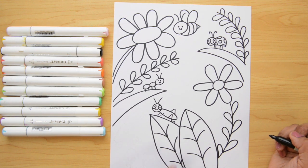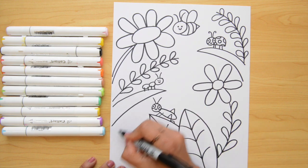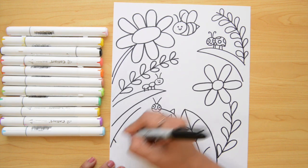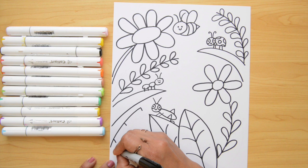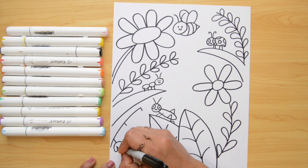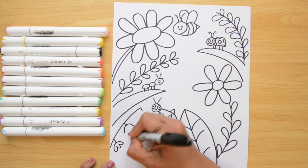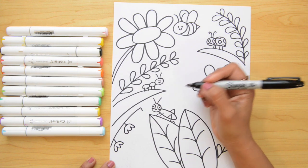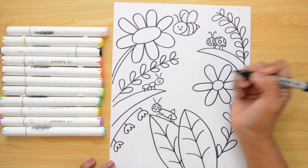Now let's jump back to the left side. I'm going to show you how to do a different kind of flower. Let's do a line going up and then put three little lines — one on each end and one in the middle. Now let's do an upside-down letter U at the end of each of those lines, and three little U's on the bottom to close it. We're gonna repeat these steps: one, two, three. And let's do it again — one, two, three.